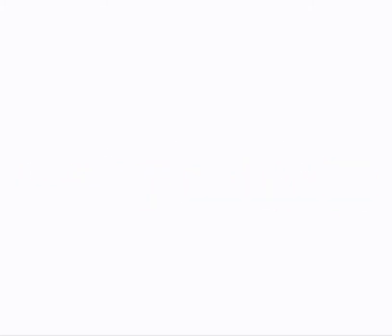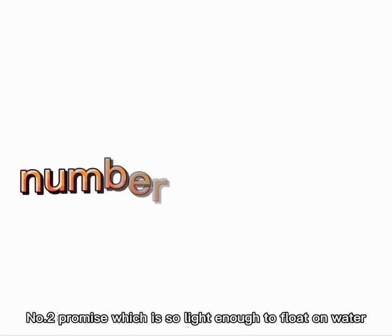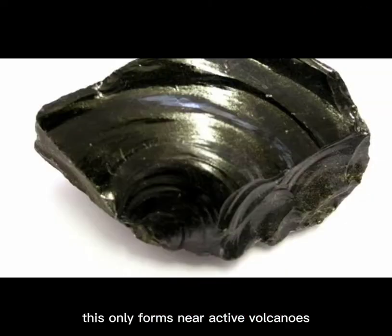But for now I'll be talking about my favorite three. Number one: granite — this is one of the oldest igneous rocks to ever be formed. Number two: pumice, which is light enough to float on water. And lastly, obsidian, which only forms near active volcanoes and has a very glossy appearance.